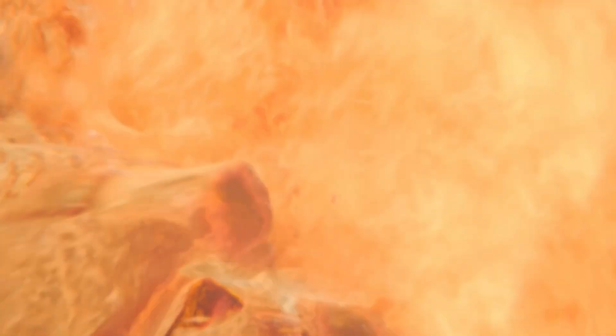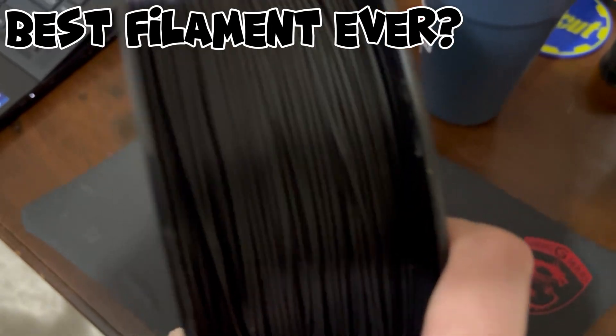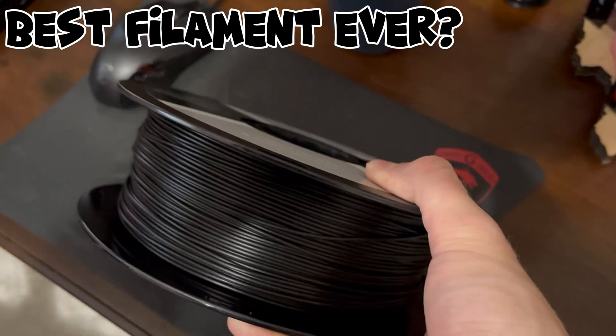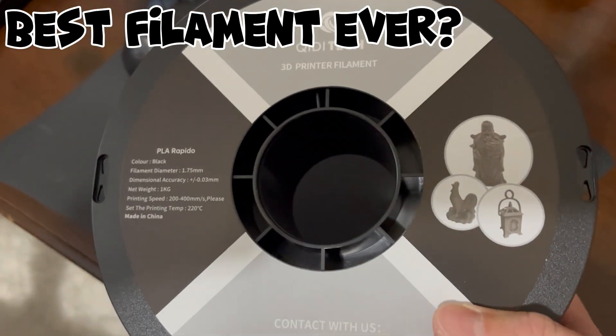I just hate when things look so promising and fail to deliver on the initial hype. And since we're talking about things promising to deliver on some big claims, have you tried printing with Quiddy's PLA Rapido filament? I just can't see how this would fail to deliver on any sort of promise and leave me with any lingering regrets.